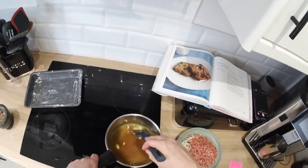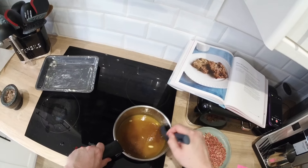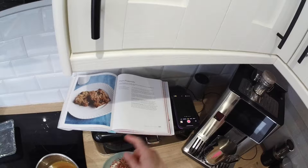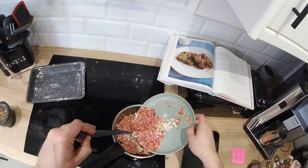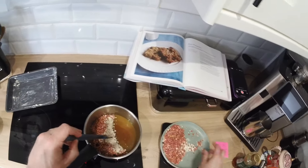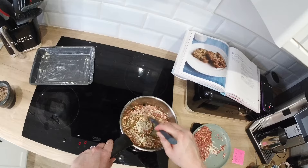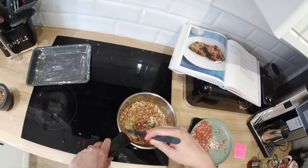Carry on mixing it over the low heat until it's all fully melted. Once it's fully melted, add your oats and granola into the butter, syrup, and sugar mix, then mix it all together so it's a nice, even consistency.